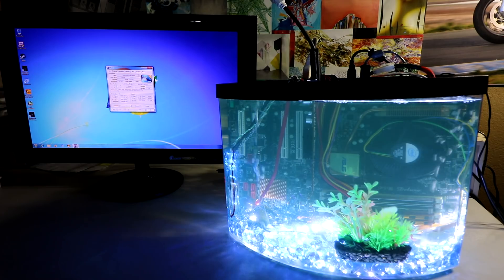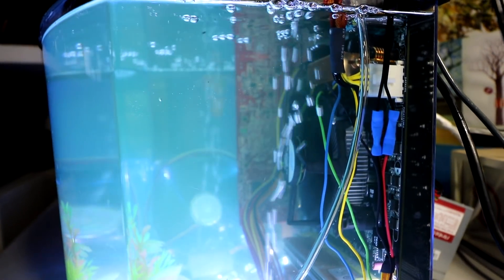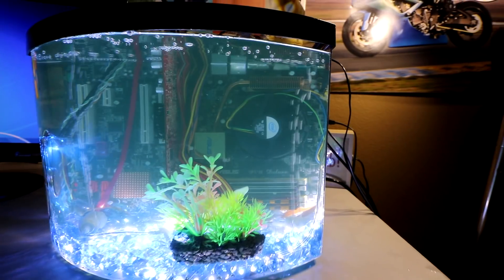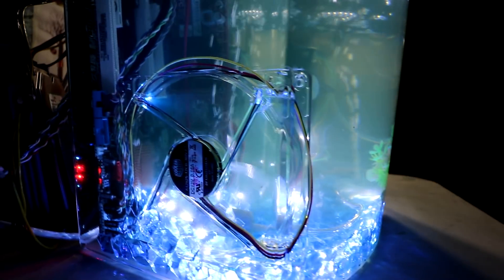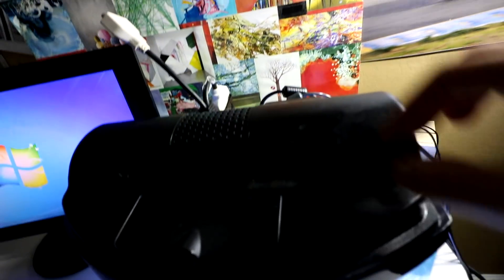Overclocked and ready to go. All the other cables are just right outside the oil. The fans are so powerful they're making a little wave right there. The top fits right on, and if you need to feed the computer you can — it's got another light here too.